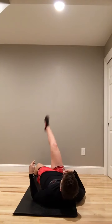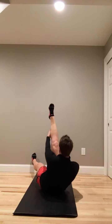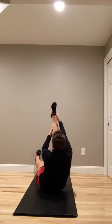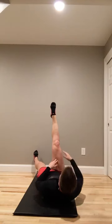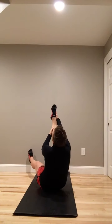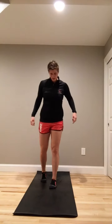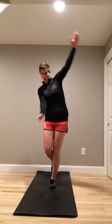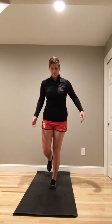Switch legs. One, two, three, four, five. Standing up, single leg taps. Tap the ankle — one, two, three, four, and five.